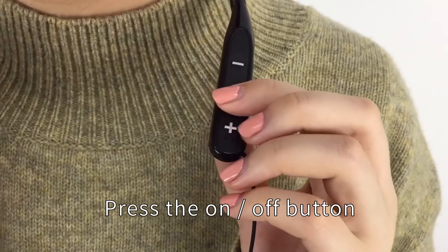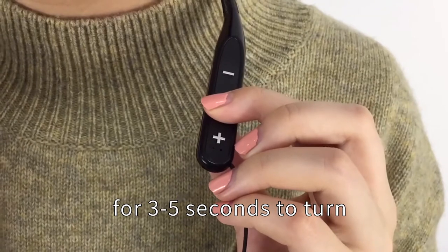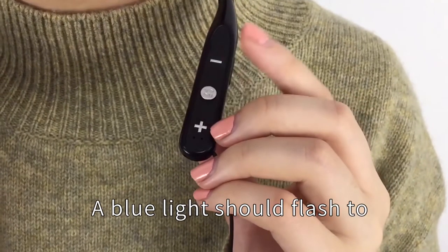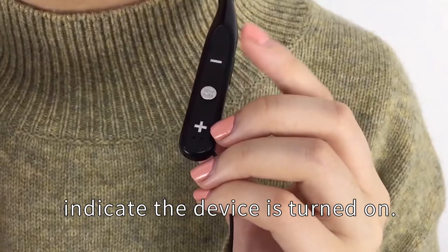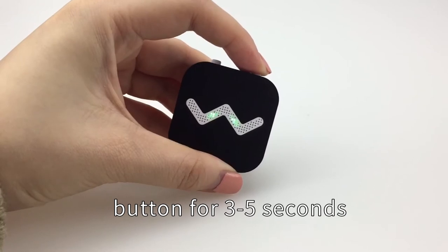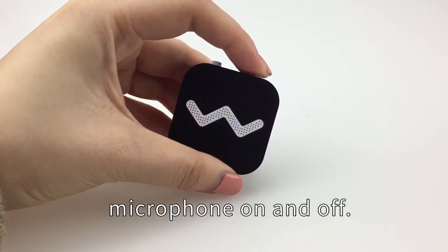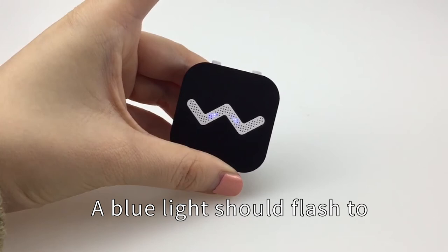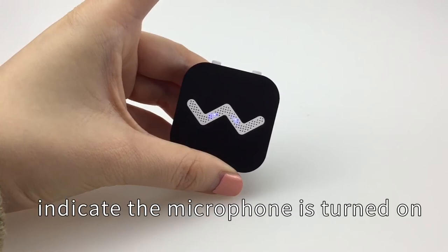Switching on and off. Use the on-off button for 3 to 5 seconds to turn the device on and off. A blue light should flash to indicate the device is turned on. Use the on-off button for 3 to 5 seconds to turn the remote microphone on and off. A blue light should flash to indicate the microphone is turned on.